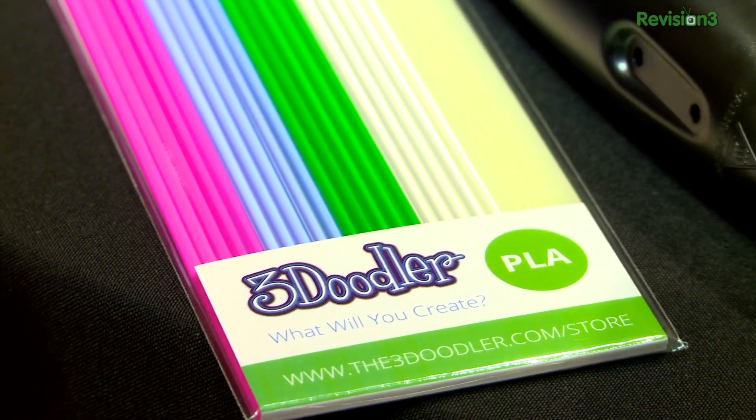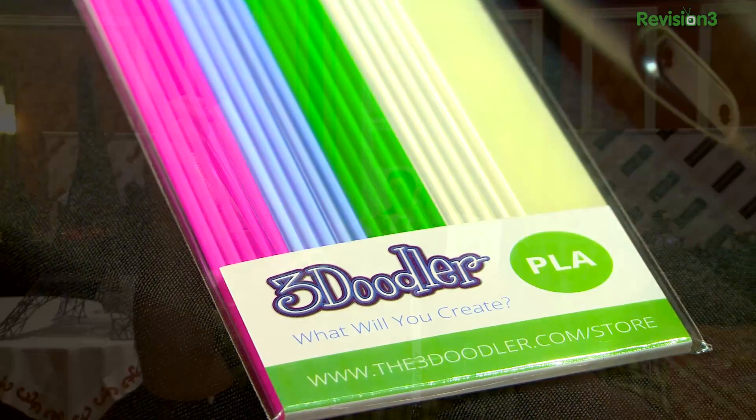The plastic is not the cheapest part of this. You basically buy their special straight plastic, $10 a package. But like they say, you put 10 meters of plastic in, you get 100 meters of plastic out — so it sounds like a pretty good deal if you think about it that way. Two packages come with it. If you want to go from ABS to PLA, all you've got to do is flip the switch on the back.